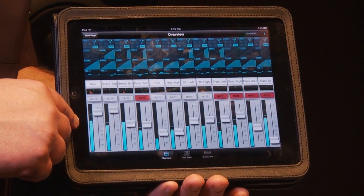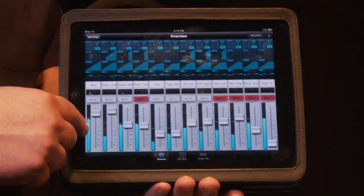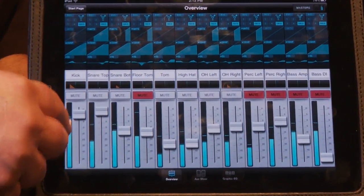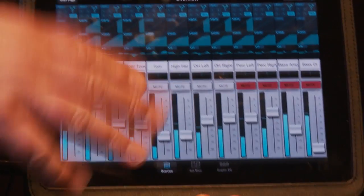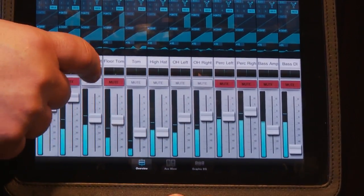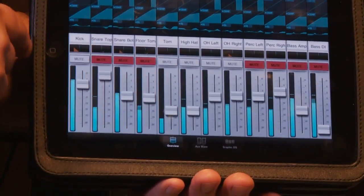Here's the starting screen on the iPad control. All the individual channels are shown here and you can see that the levels are indicated, so you get a feel for what your levels are on each channel. I simply grab and move a channel fader and it will correspond on the mixer. I can set a mute to turn that on or off easily using the standard iPad touch methodology.